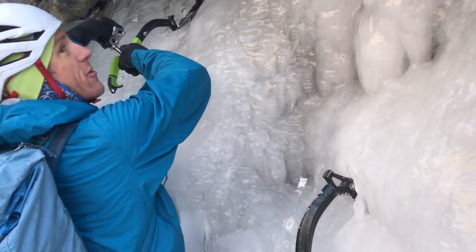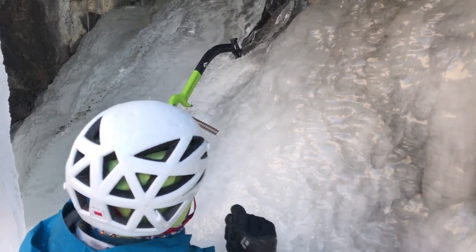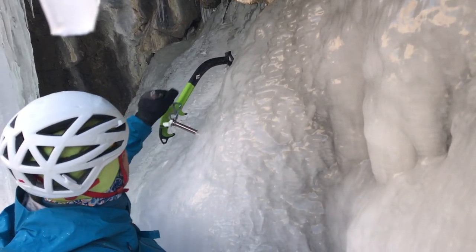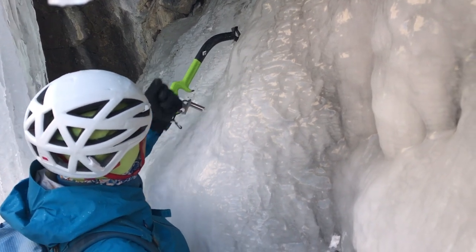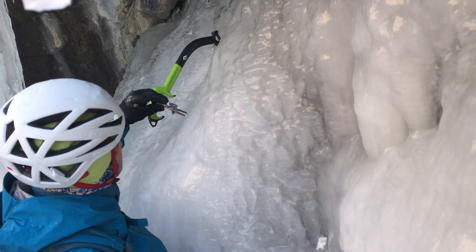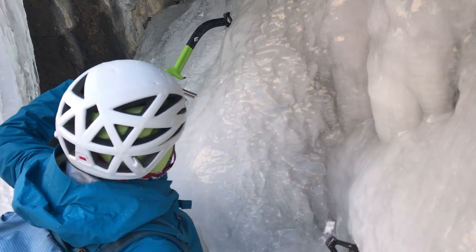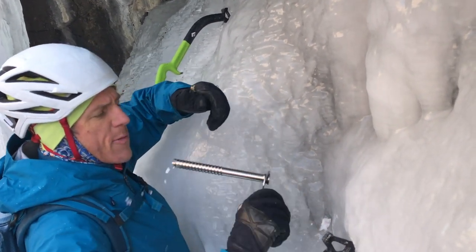It does look maybe not quite as thick as I'd like, but let's see. If this thing bottoms out, I can always put in another screw that's shorter. Because I suspect this could be thin, I'm careful with how hard I'm drilling in. I hit the bottom — so that ice screw is okay, but not good. If I simply put in a smaller ice screw in the same hole, I'll have a better anchor.